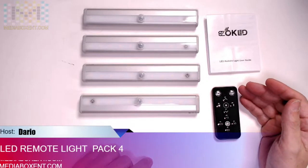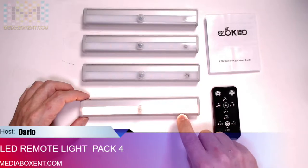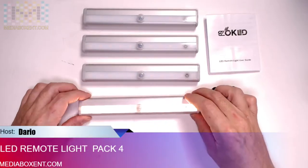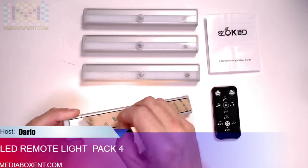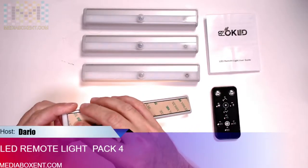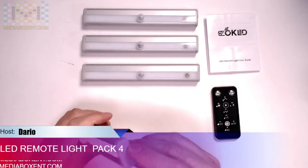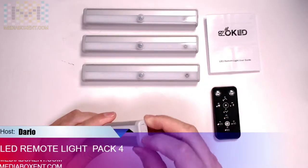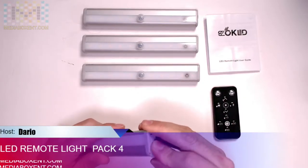The LED lighting can be controlled by remote — pretty cool. You press it and that little red light comes on, and that's it. It's real nice. We can stick this under the counter; in our case we're gonna install this in our closets to give you a real nice light. It requires four AAA batteries — no batteries included.